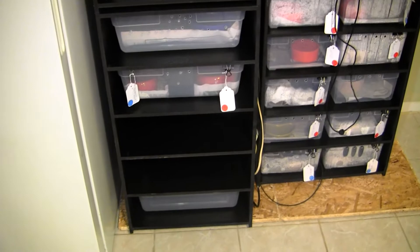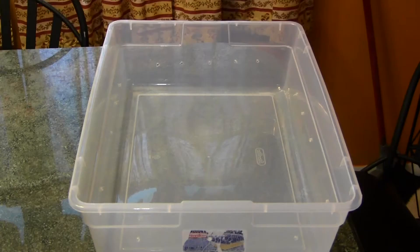Sometimes when you see mites, you kind of get carried away and want to do this. You want to mess with my snake's mites? Take this! Boom! Don't ever mess with my snakes again.